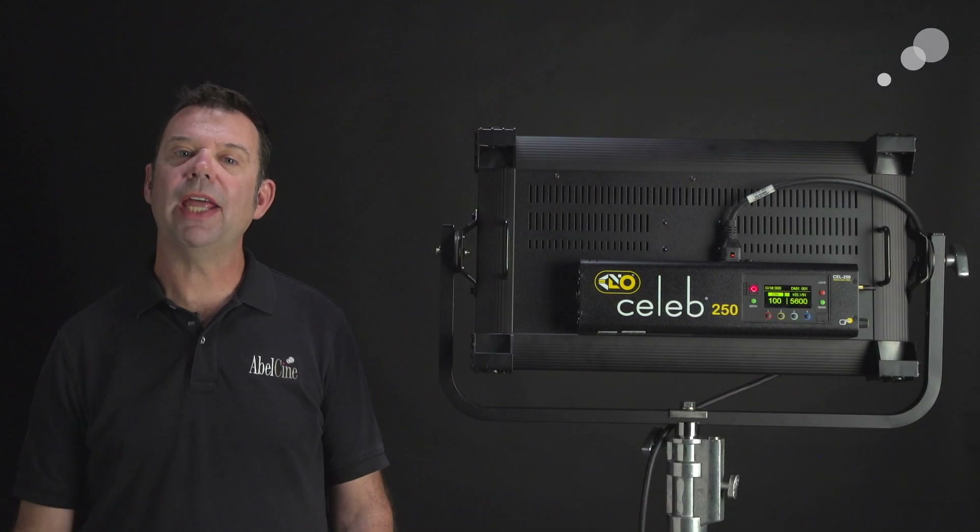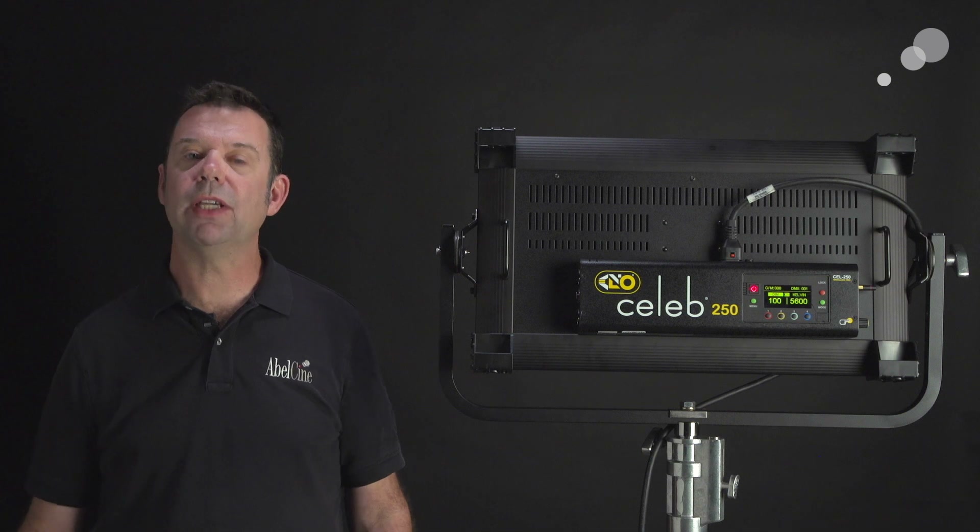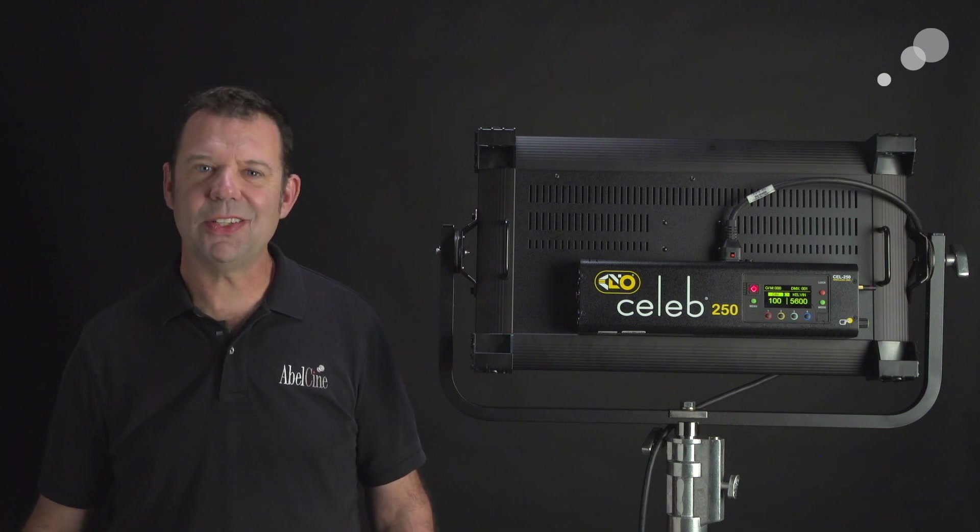That wraps up our look at the TrueMatch firmware update for Kinaflow LEDs. Thanks for watching, and I'll see you again soon.